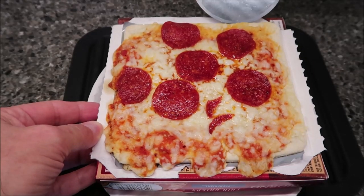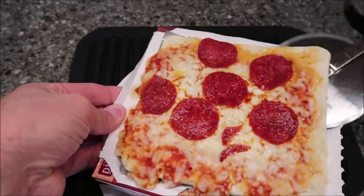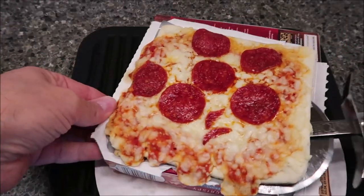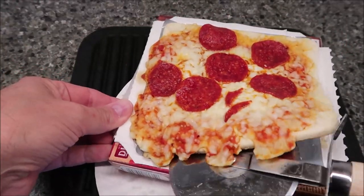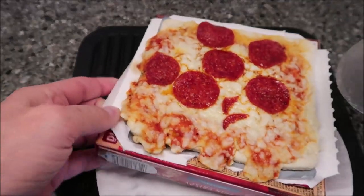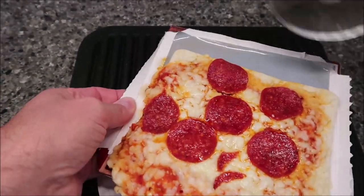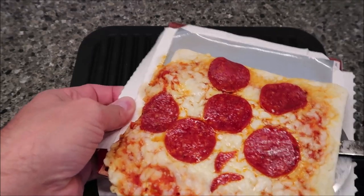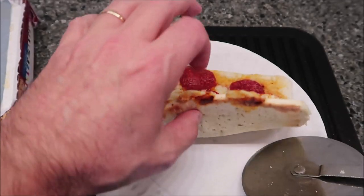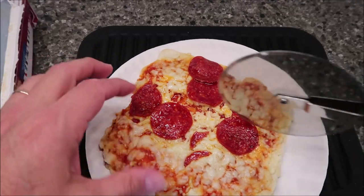It usually sticks a little around the edges. I'll always stick a paper plate under it just in case the cheese runs off — I don't want it all over the microwave. It's a little toasty on the edges, but you can see the middle is still pretty soft.